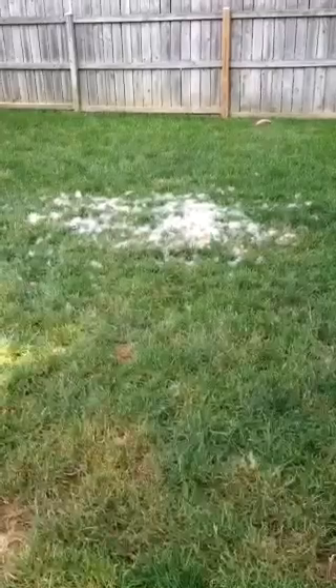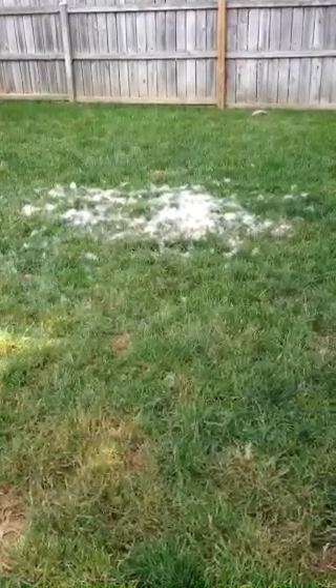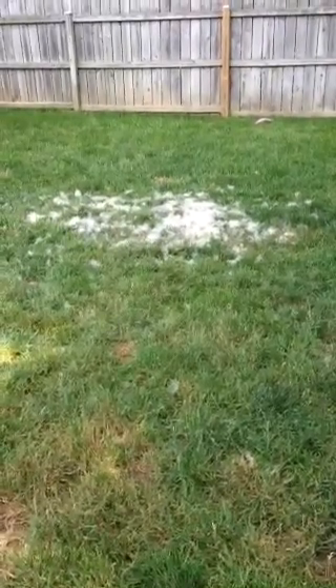Now this is the easiest way to clean up dog hair, if you have a lawnmower with a bag on it.